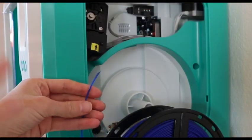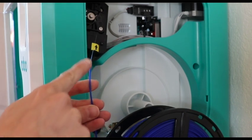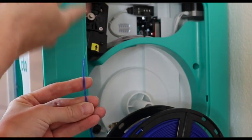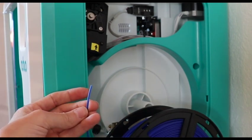Now we're ready to show you loading filament. The first thing you need to do is make sure there isn't any sort of blob on the end. You want to have a nice clean, preferably diagonal cut when you feed it up into the extruder. Now that I have a nice clean end I'm ready to load my filament.